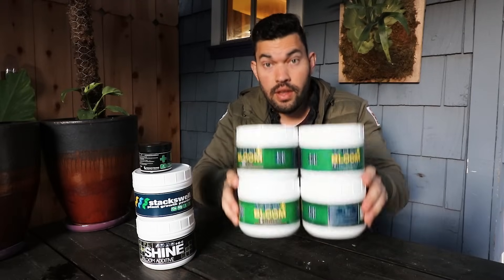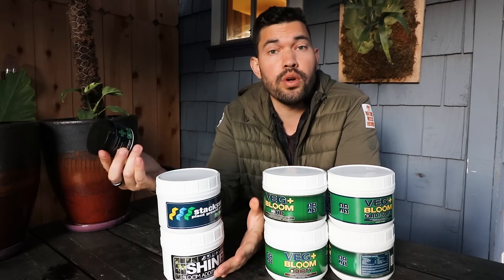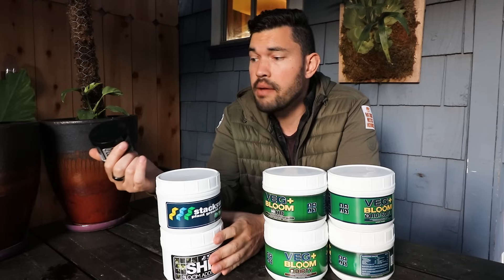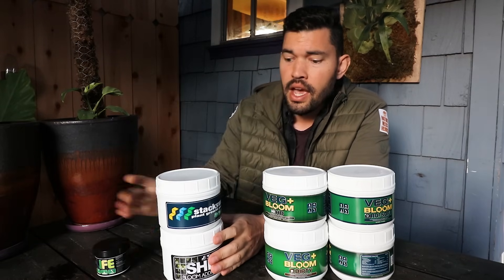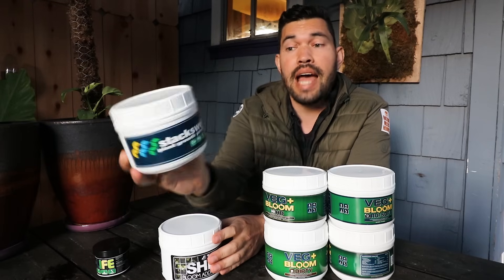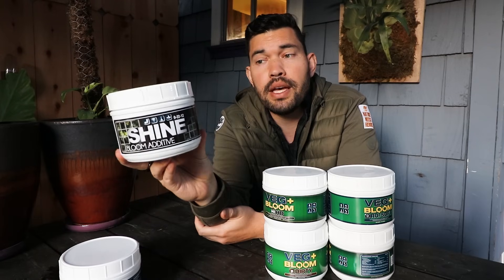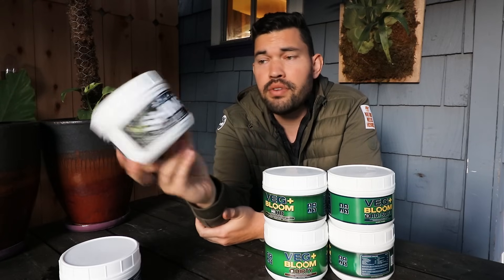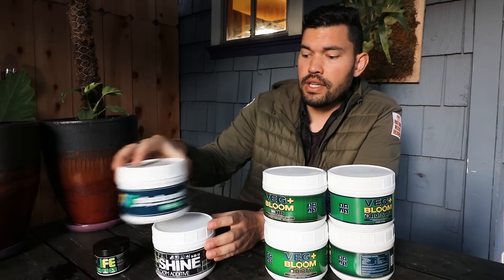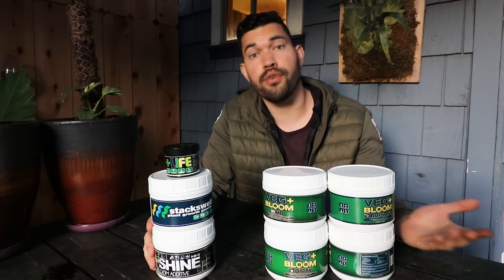While you can get yourself all the way from veg through bloom with the main line, they do have a couple of other nice additions. For me, coming from the world of soil, I like the addition of beneficial bacteria — this is the Plus Life. Then there's the 800 Stackwell, which is a plant growth powder you can add in. And if you're really going heavy on blooming, there's the 02212 Shine Bloom Additive. These aren't absolutely required, but for your specific growing application, they may be worthwhile.